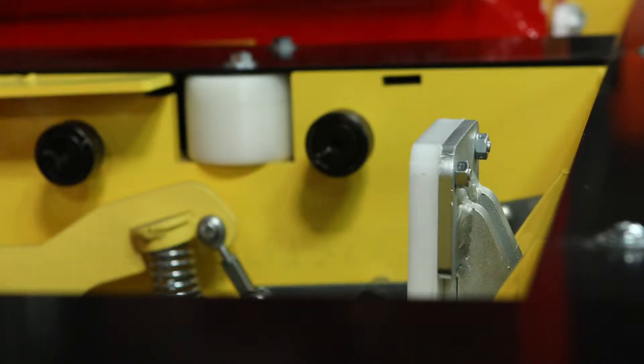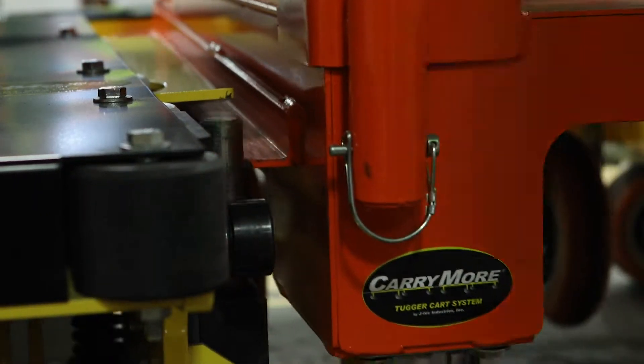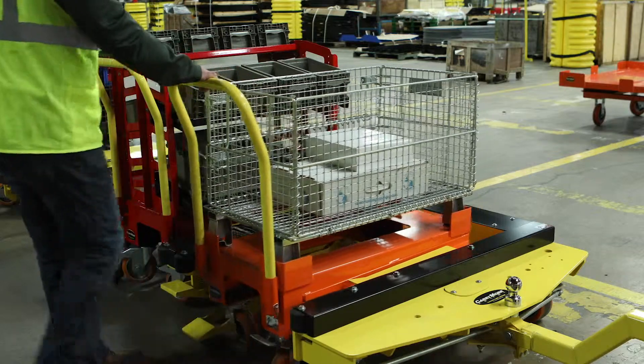Elemate is a key to your investment with JTEC. Best of all, these entirely mechanical carts require little to no maintenance, helping justify their use by maximizing ROI.